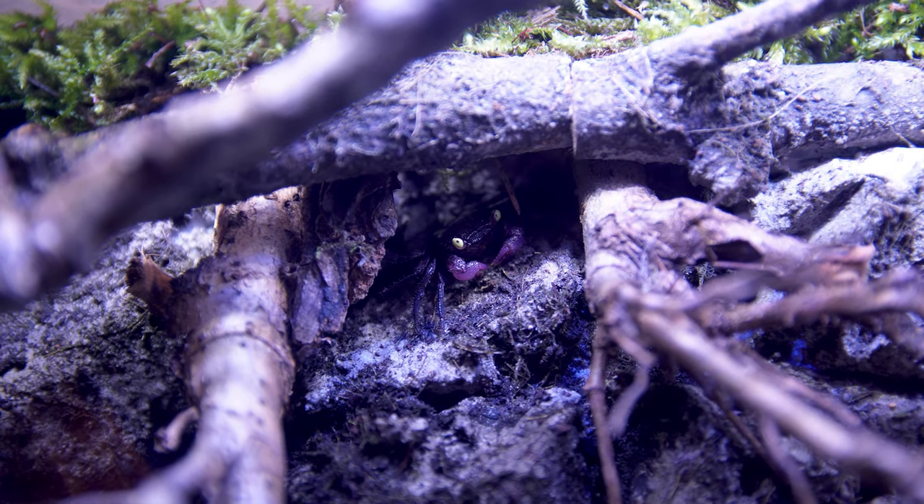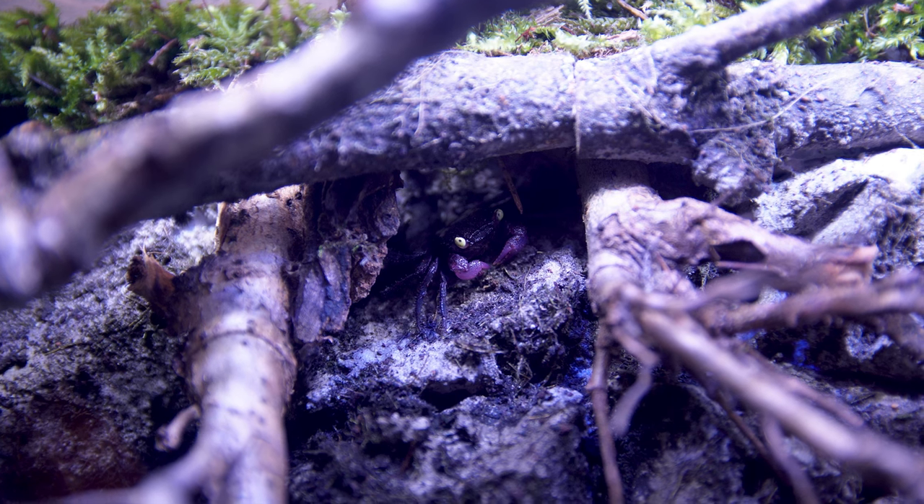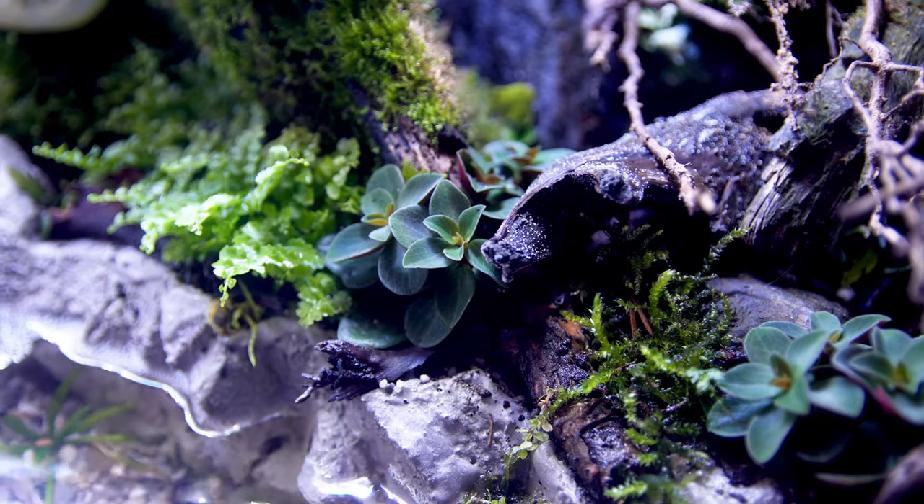Hello everyone, welcome to the channel. I'm making this video because I get a lot of questions about mixing vampire crab species or colors.